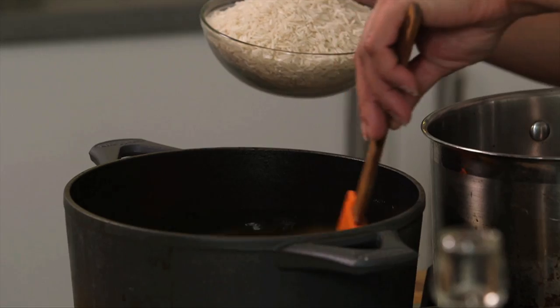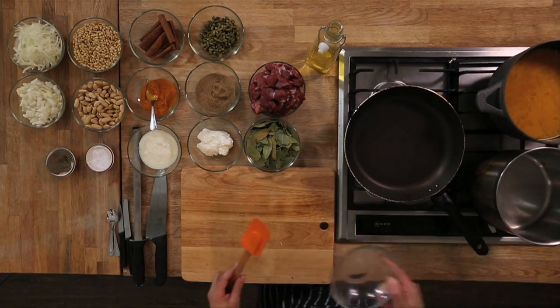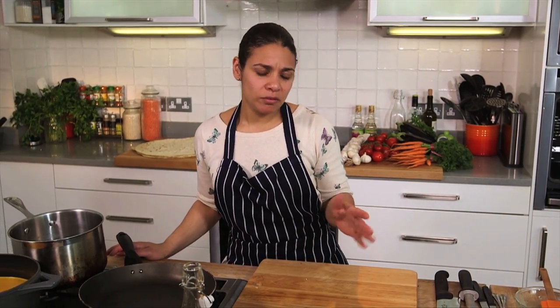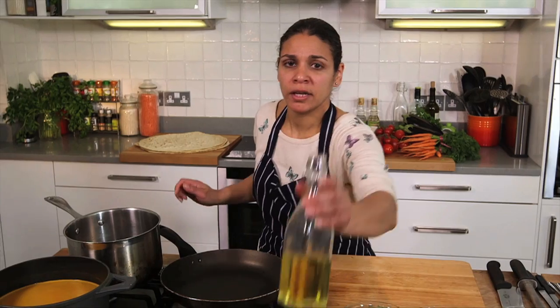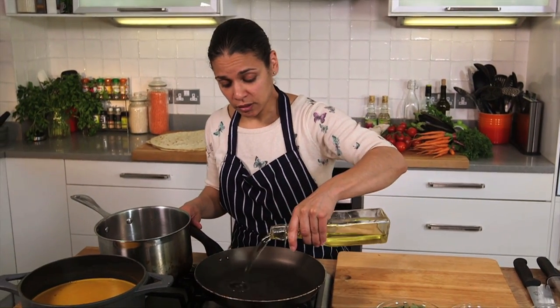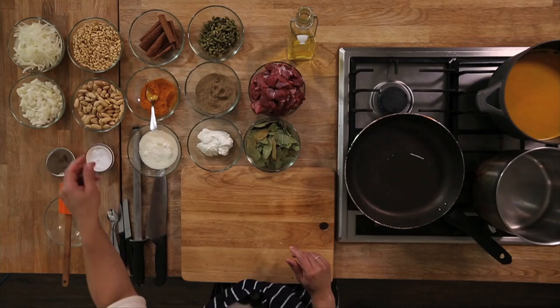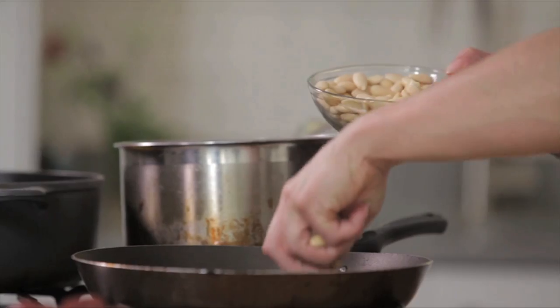Give it a stir, and then we add our rice — just make sure that your rice is washed. We bring that up to the boil and then it takes about 11 to 12 minutes depending on what rice you have. Next we'll toast off the almonds and the pine nuts. Take a good glug of vegetable oil, about 15 to 20 mils, and then you need about a quarter of a cup of almonds.